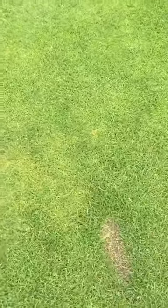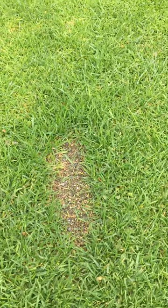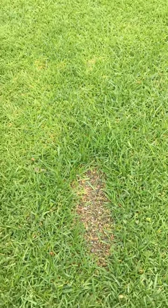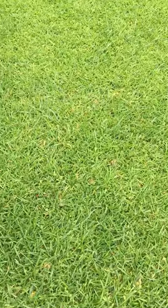This divot, for instance, wasn't replaced, but somebody had a bottle of sand with seed mixture that you carry. I don't happen to have one — I'm a divot replacer. But that will also grow in and look like that in a couple of weeks.